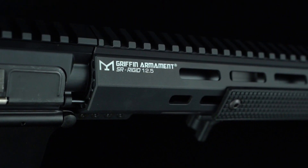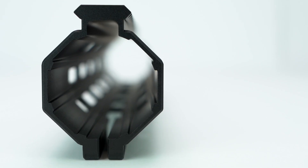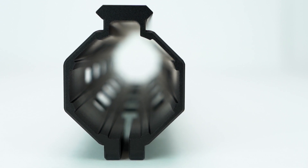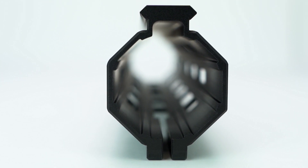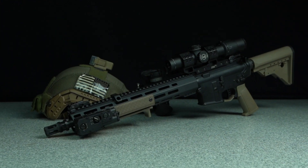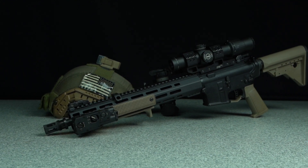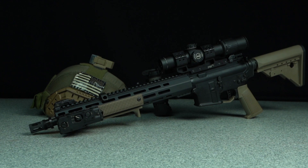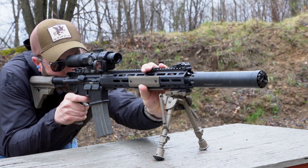Few suppressor-compatible rails exist on the market, and none of them provide Griffin's trademark rigid enhanced profile. Our custom extrusions provide significant internal reinforcements to reduce flex when gripping the carbine firmly, shooting off barricades, or when aggressively loading bipods. Understanding the importance of low-light targeting, these reinforcements provide rigid mounting for IR laser aimers or night vision clip-ons, ensuring minimal POI shift when loads are applied to the rail.